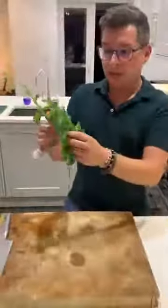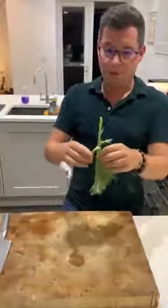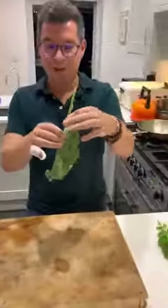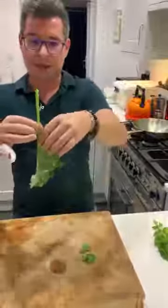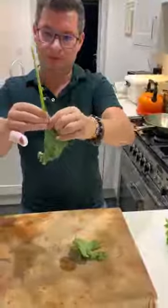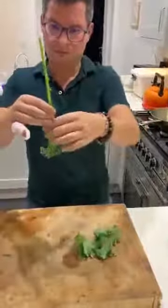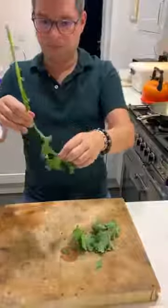Your kale is going to come on a stalky bit like this, and the way to get it off — which is very important — is to clamp and pull the leaves off like so. You're doing this to remove the woody stalk, which can be quite tough and chewy. If you're not cooking kale for a long time, you want to remove as much of that stalk as possible.